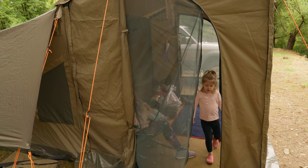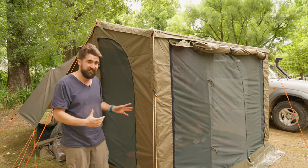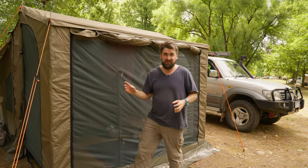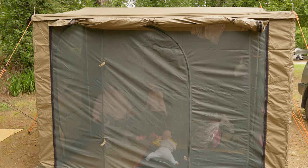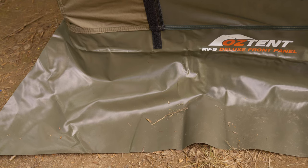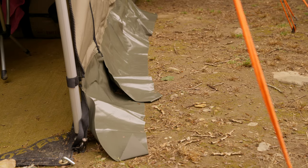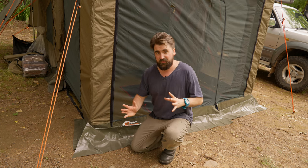When you add the front panel it becomes a different kettle of fish — you can enclose it to a point where it feels like an indoor-outdoor room. That's what we're doing on this trip: our son is seven and a half months old and we've set up a little play area inside where he can roll around, safe from mosquitoes. But don't be fooled — you're not totally sealing that area. There's a storm flap at the bottom and it's pretty much open there, so in heavy rain things will still get wet inside.